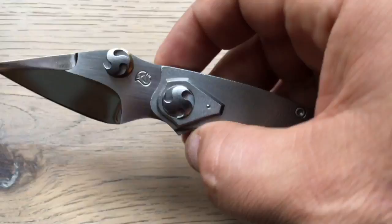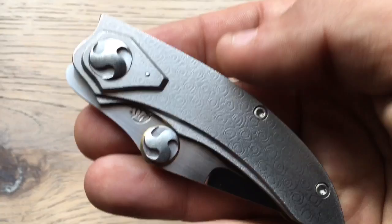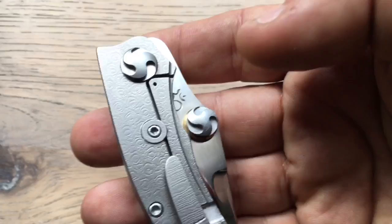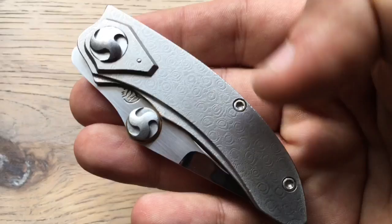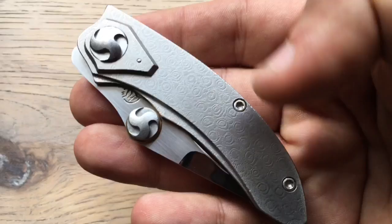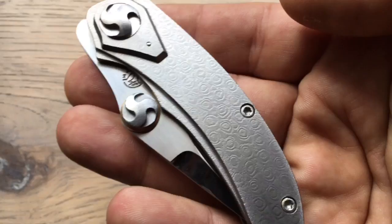Let me tell you about the build and materials. This here is not a carved or milled material — this is a full Timascus scale. Yes, a full Timascus scale with a finish I've never seen in my life. He decided to leave it with an orange peel finish — not untreated, but orange peel — a very resistant finish for Timascus.